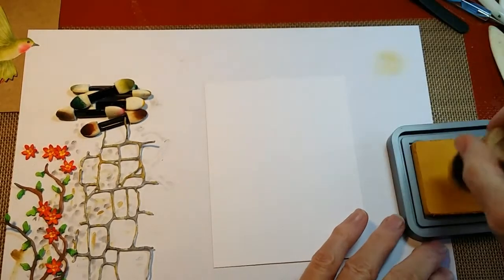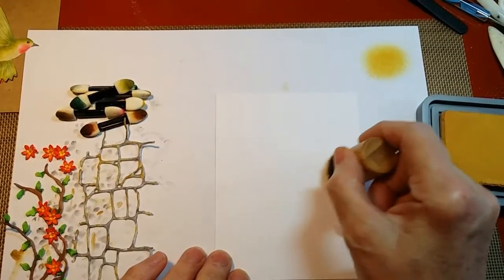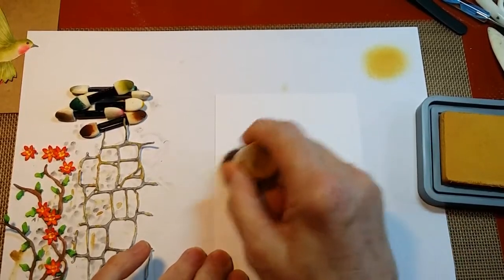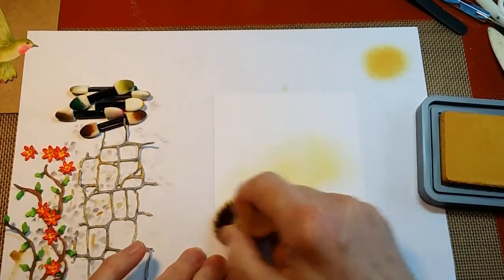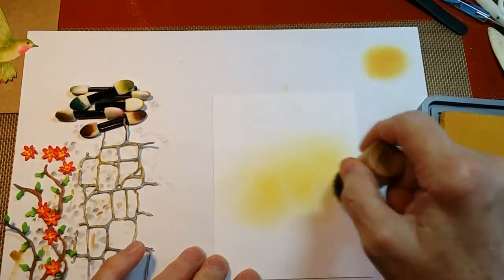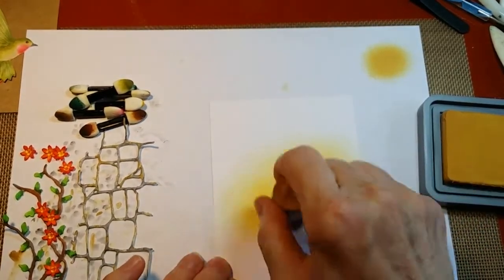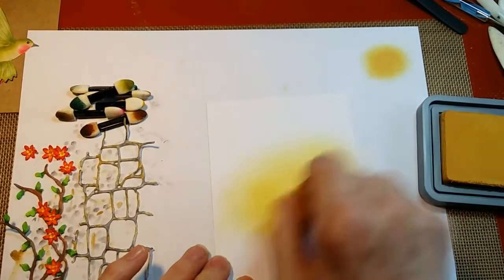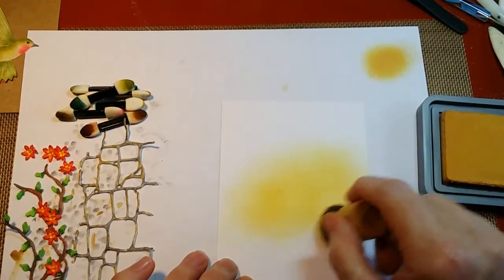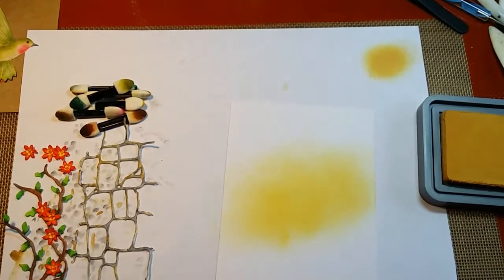I'm going to load it up with the ink and get it kind of good and loaded. And then I'm going to start in the center with just a light circular motion. I start on the cardstock really, really lightly so that I don't end up with a bunch of harsh lines from the bristle ends of the brush, and kind of get an area in there that I want covered fairly nicely.